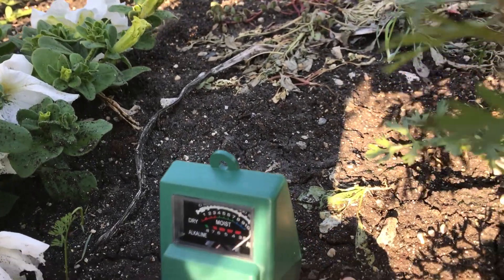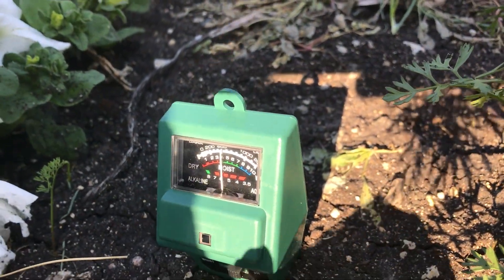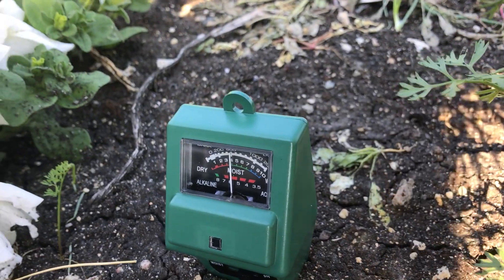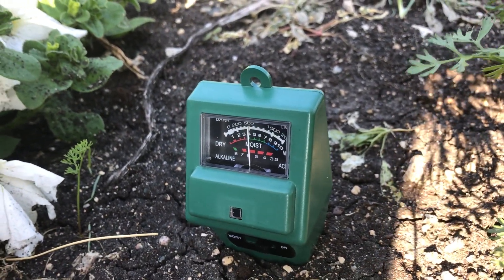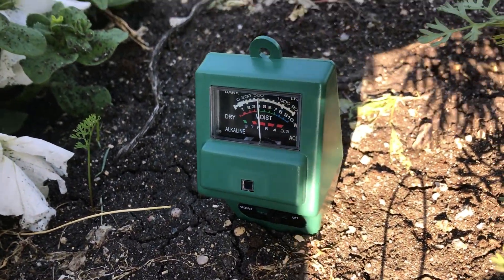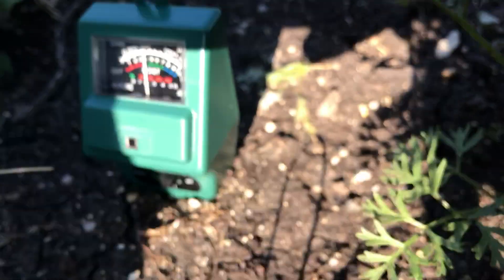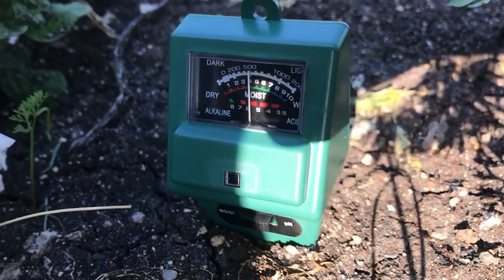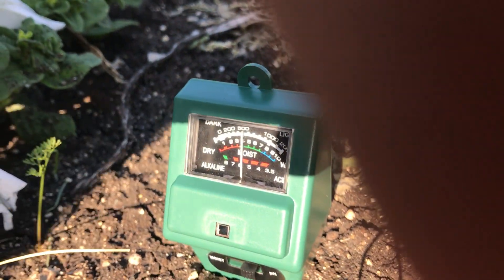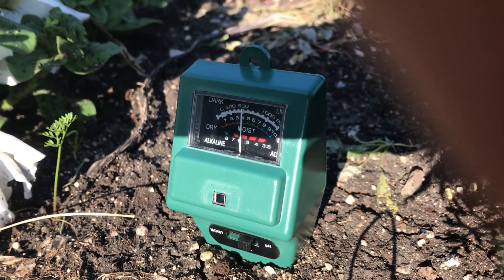Flick the other one all the way to the right — it's going to give us a pH. What's a pH? That's the log scale of the activity of basically protons or hydronium cations in soil. It tells us something about the acidity of the soil. And this is telling us the soil is around a pH of six point seven, six point eight — something like that. That's somewhat believable. I think that could be real.